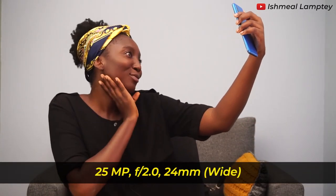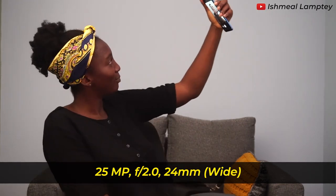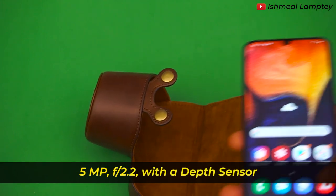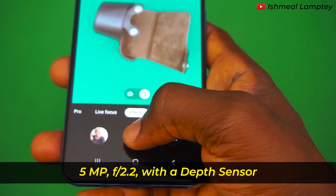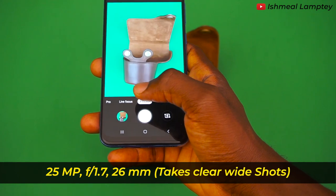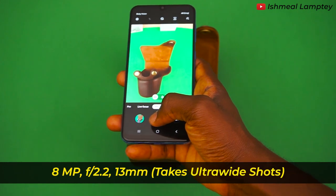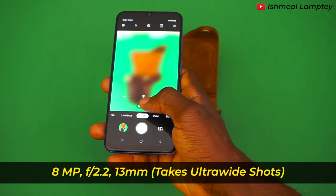Now to my favorite part — we're going to talk about the camera. Let's begin with the front camera. The front camera has 25 megapixels with an aperture of f/2.0. Its lens is 24 millimeters which allows you to take wide shots. To the back we have triple cameras which perform different functions. The first one at the top is 5 megapixels with an aperture of f/2.2, which has a depth sensor that gives you lots of depth when taking portrait photos and makes your subject stand out. The main camera in the middle is 25 megapixels with an aperture of f/1.7, capable of taking clear and bright shots. And finally the last camera is 8 megapixels with an f/2.2 aperture, giving you an ultra-wide shot and capturing scenes at 123 degrees.